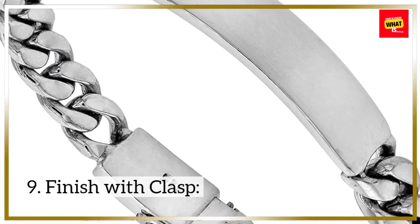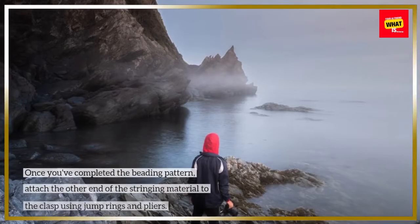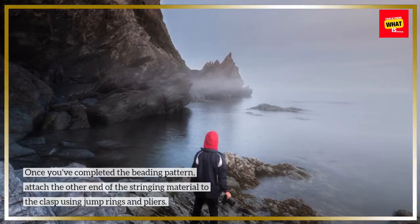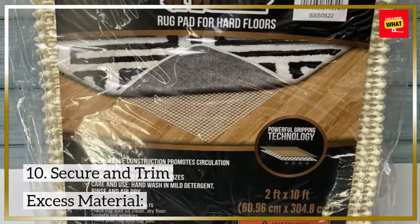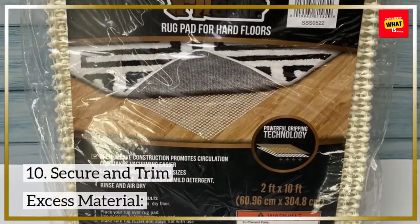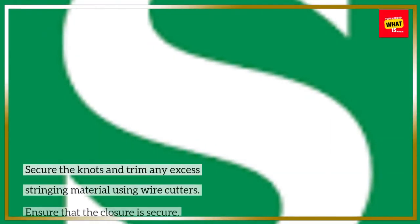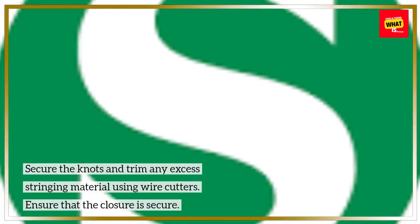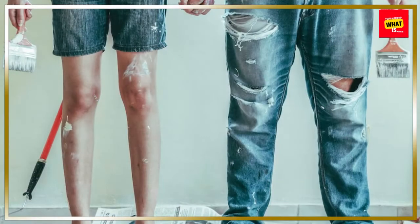Step 9 - Finish with Clasp: Once you've completed the beading pattern, attach the other end of the stringing material to the clasp using jump rings and pliers. Step 10 - Secure and Trim Excess Material: Secure the knots and trim any excess stringing material using wire cutters. Ensure that the closure is secure.